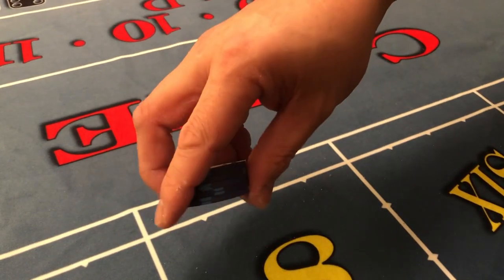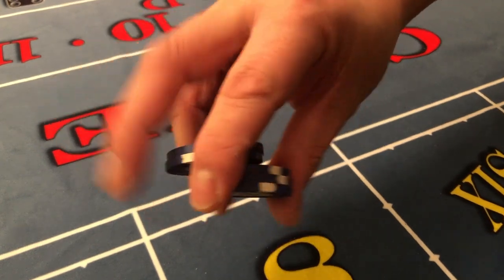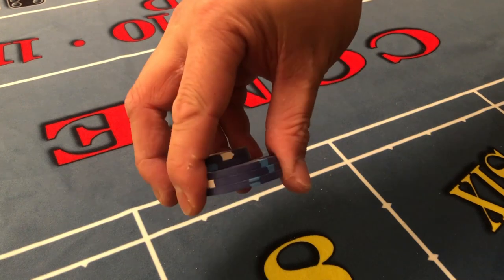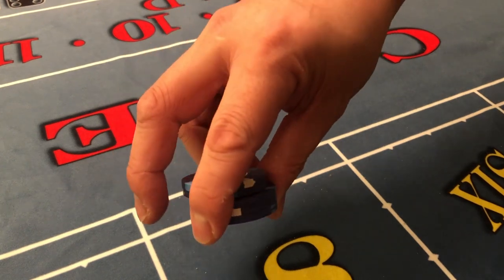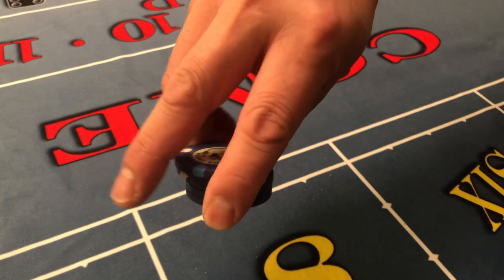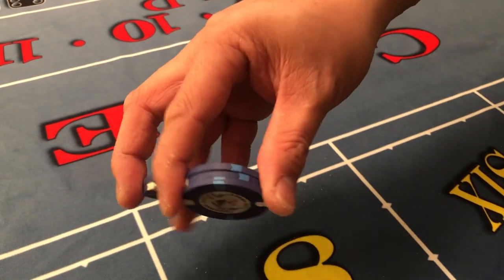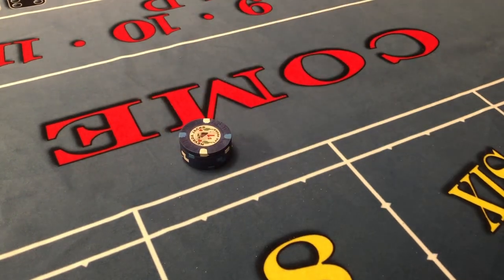This is a good move for you to know because it's actually a good starting point for some of the other chip tricks that I'll show you in future videos. So just get into the habit of being able to use your ring finger to control those two chips, and your thumb and index to control those three chips.